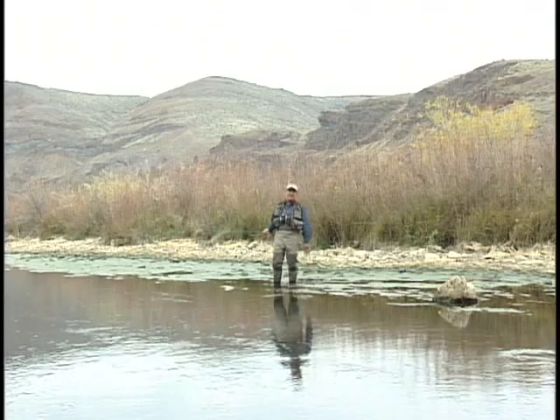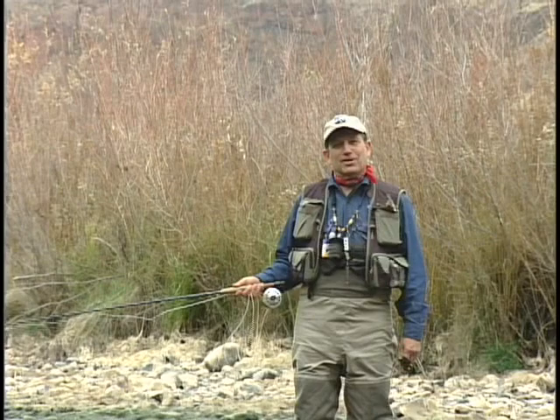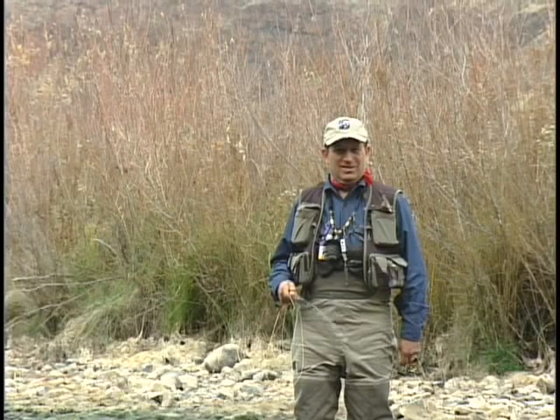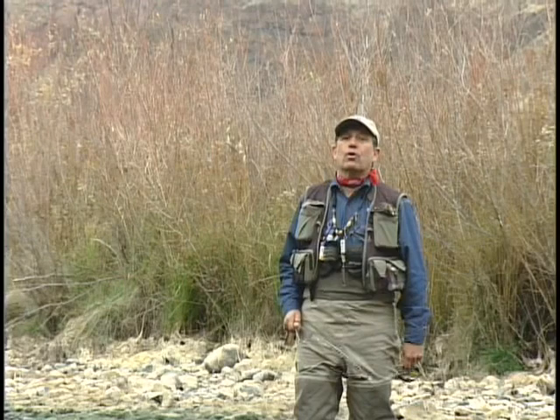Hi, I'm Jack Dennis. As you can see, I'm on a beautiful trout stream in the desert country of Oregon. The folks at Cabela's have asked me to bring you a video on how to improve your fly casting. You might say, teach us right here — you're on one of the best streams in the world. But it doesn't start on this stream; it really ends on this stream. We're going to start at the basics, taking you from start to finish on how to improve your fly casting.